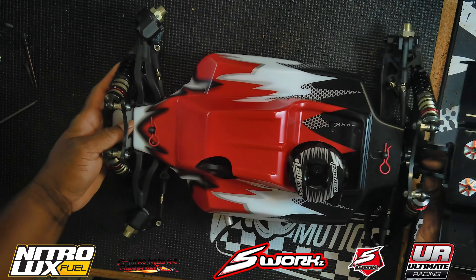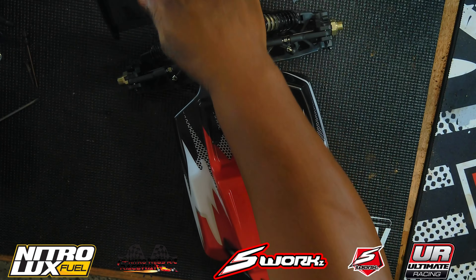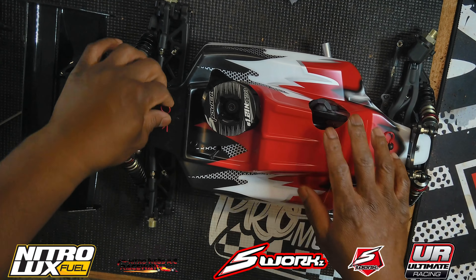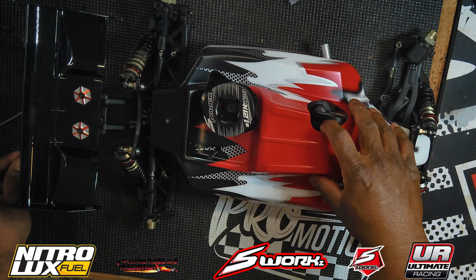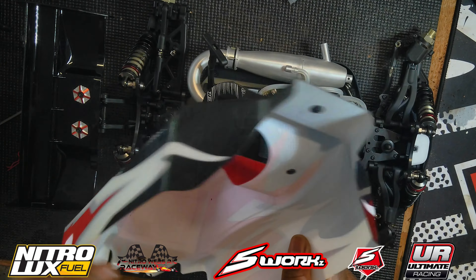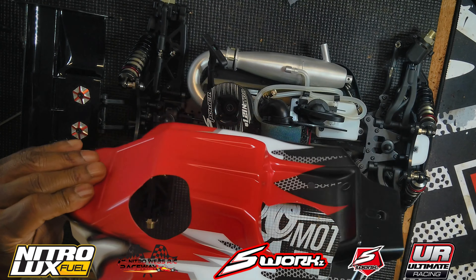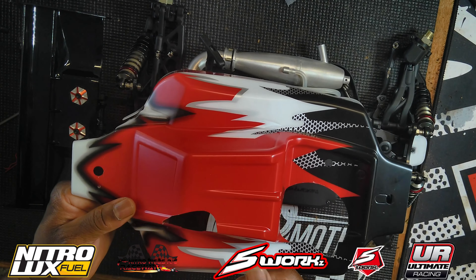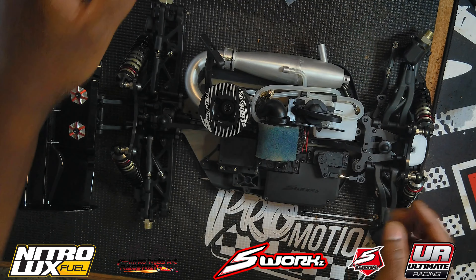Liking the way it looks so far. The pre-printed body is a very thin RTR body, but I believe it'll get you through what you need. You can always get your own body painted up and do your own style.